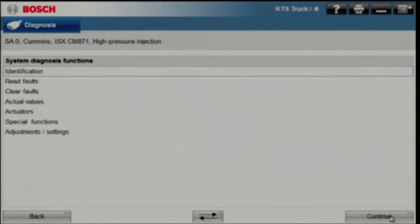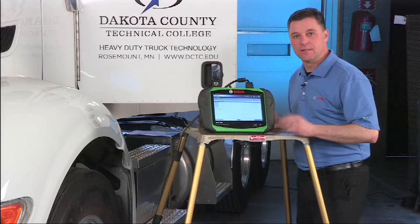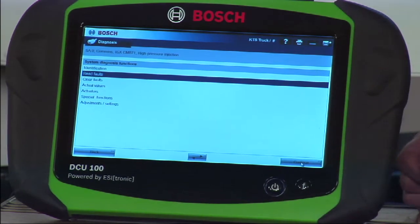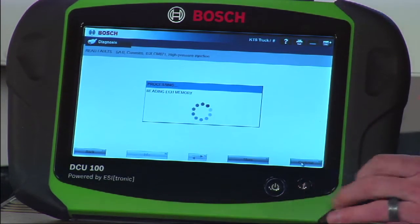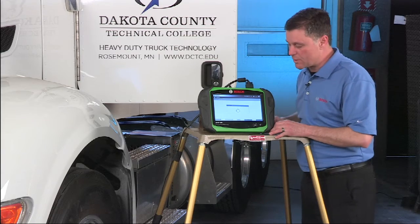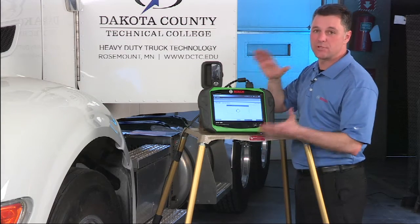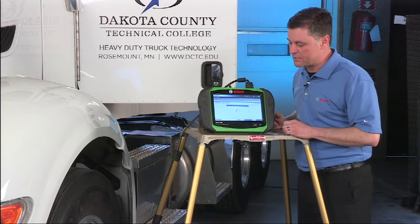Once the VCI receives the instructions on how to scan the engine, it gives us the basic list of operations available. Starting with something simple like reading a trouble code — hit read faults and hit continue. It goes out and scans this engine for trouble codes, doing active and inactive codes in the same suite and giving a report back on the screen.